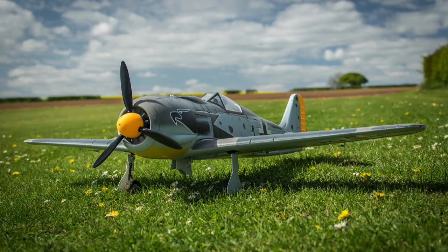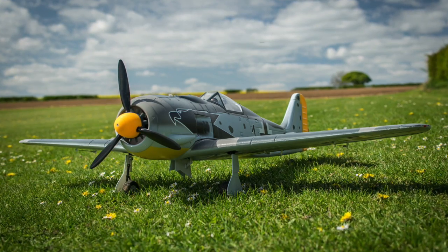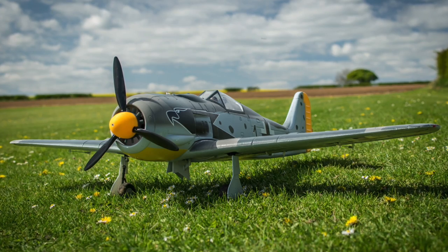Yes, it stayed on! I did think about painting the spinner black, but I actually think it looks quite good in that colour. So here's the final picture of it.